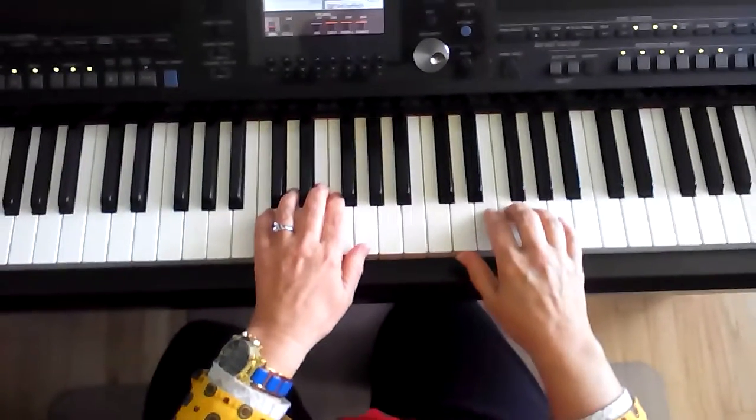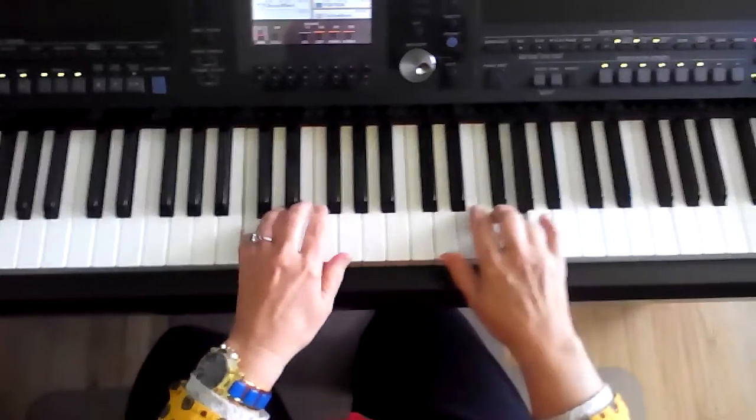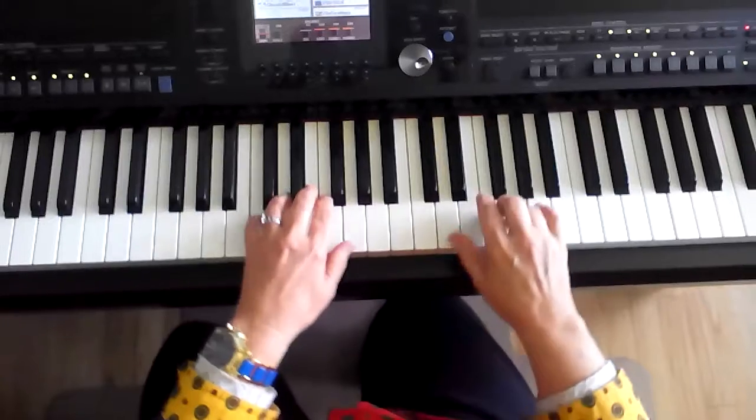London Bridge introduces a new skill: the dotted quarter note. It has to hold for two beats, and then a note has to play all by itself up here.